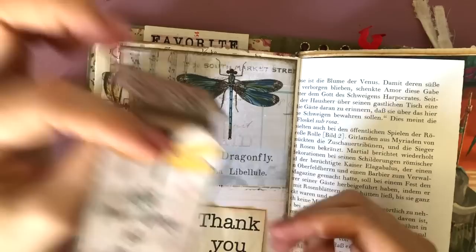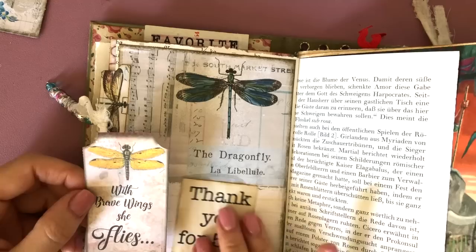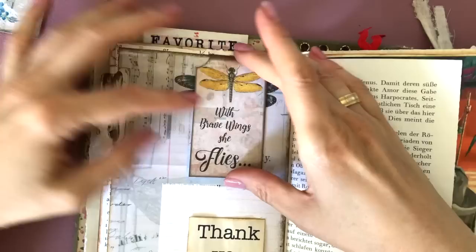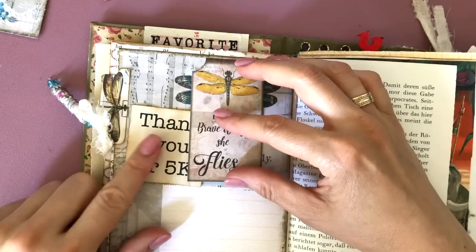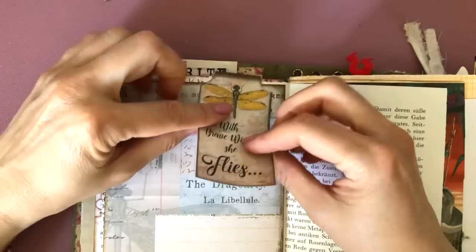I wasn't sure where to put the 'thank you' because I didn't want to put it over my journaling spot. I thought if I cut it down, maybe I could do something else with it, but all the elements are quite big, which was very challenging on this small page if I wanted to write on it as well. So I'm still trying to figure out where the best place would be — maybe over that other dragonfly, where you could lift it up and see the bigger dragonfly underneath. But I didn't really like that either. The elements were just too big for this page, and I was kind of struggling with that.